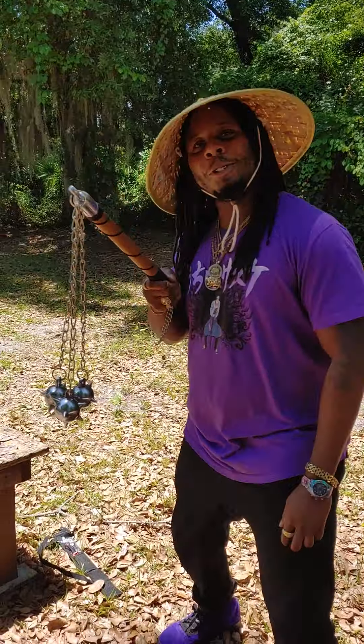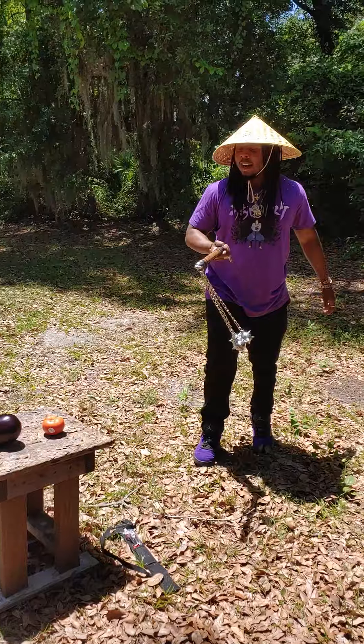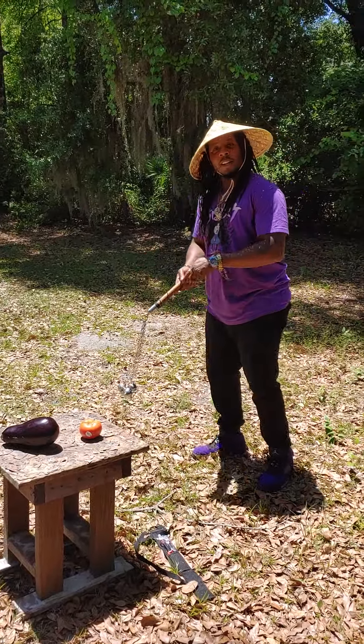This is the juicer right here — you see the juicer? I'm about to make a smoothie right now: an eggplant tomato smoothie. You ready? All right, go!